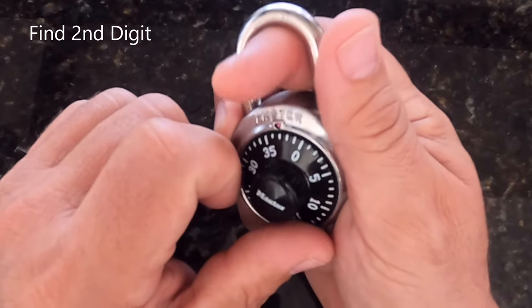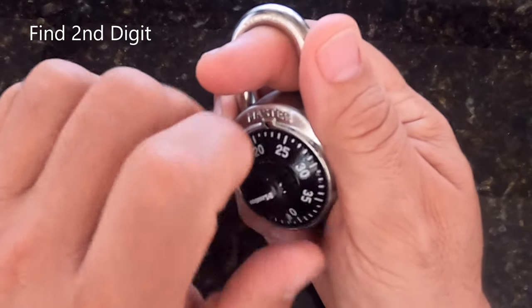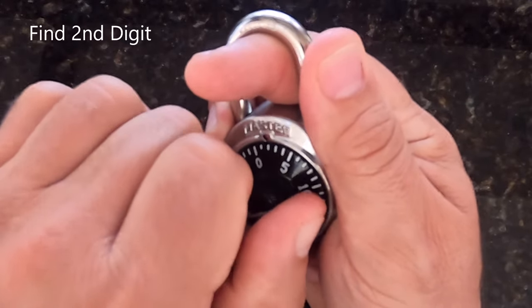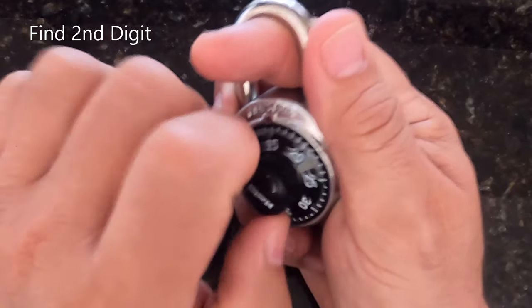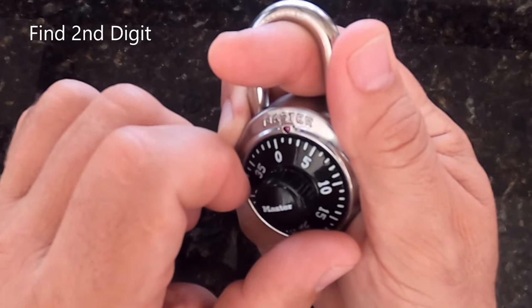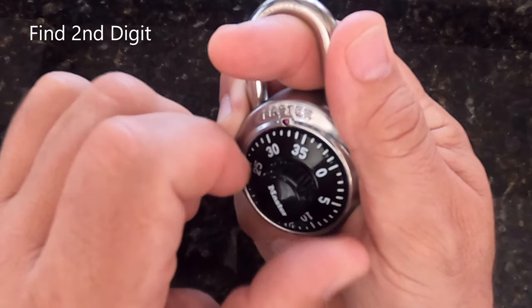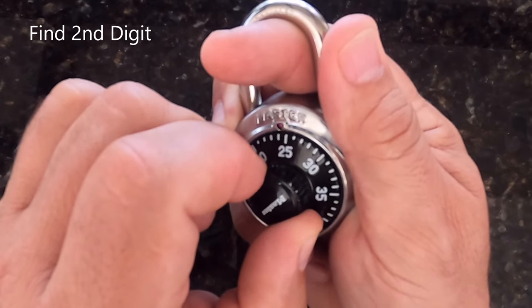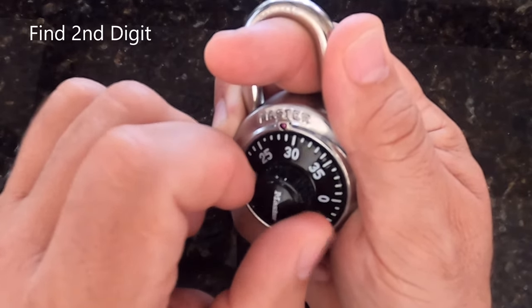Now to find the second one, I'm going to lift the shackle slightly again and turn it counterclockwise about three turns until you can't turn it anymore. You're going to find that the dial just snags and stops. From this point, lift with mild tension on the shackle and start to turn it back clockwise, feeling for yet another snag. That's your second digit.